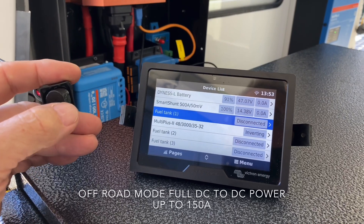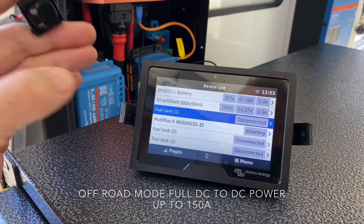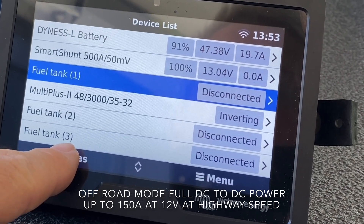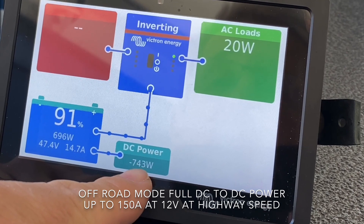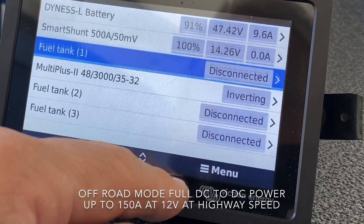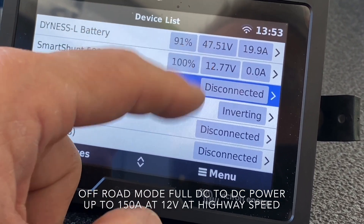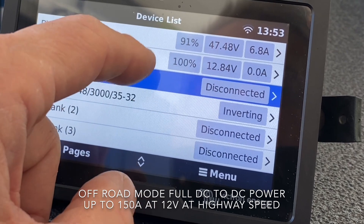Now with this switch I'm going to simulate going into off-road mode or full power mode. When I turn the switch on — hey presto — the power coming out of it is winding up. You can hear the engine under load, the voltage is coming down. Looking at the power flow: 1.2 kilowatts, fluctuating as it loads and unloads the alternator. The power coming out here is going to pull a lot of charge in a short period of time — and you can see the battery voltage rising: 47, 48...